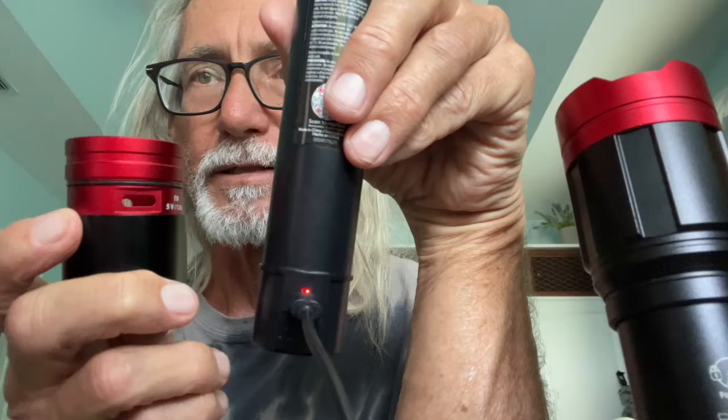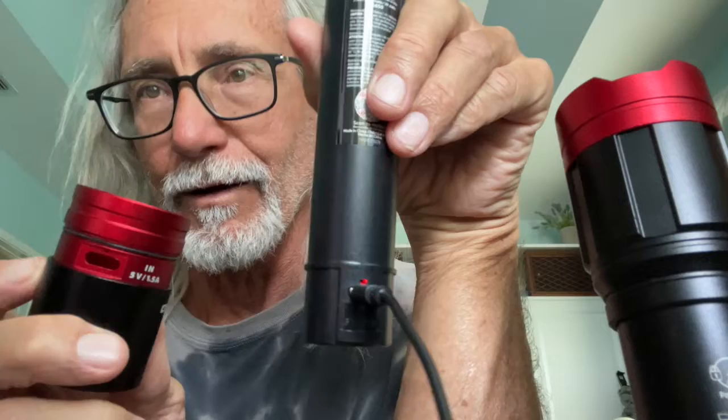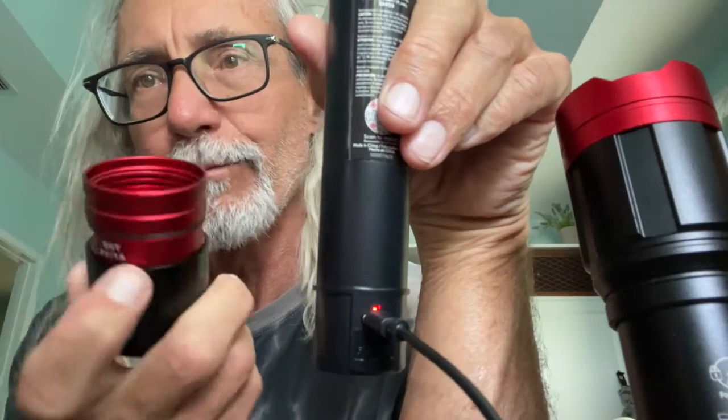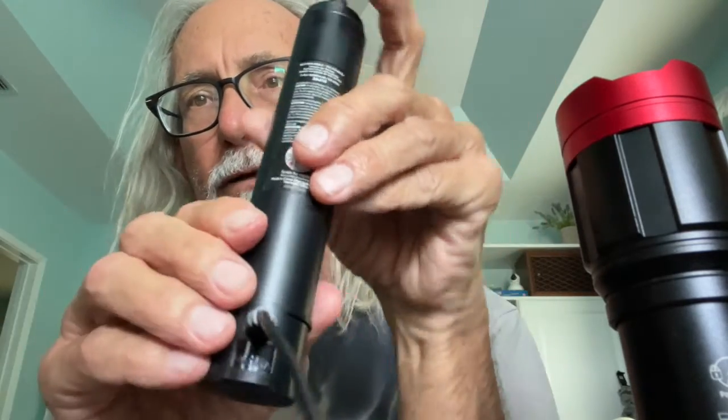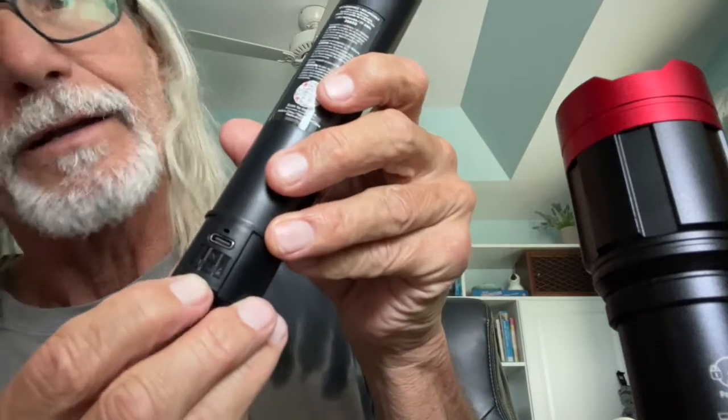Because if you put it in backwards, then you've got your charging port on the out and your out on the in, and you don't want that. So let's unplug it for right now. What you're going to first do is look on the battery and find your 'in' or your 'out' — doesn't matter which one, either one.